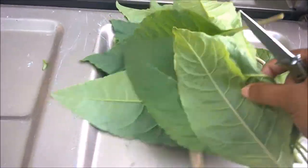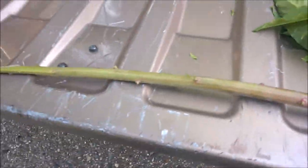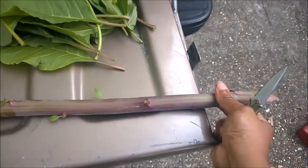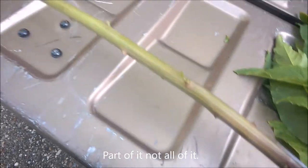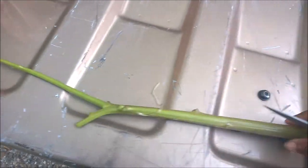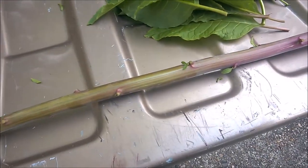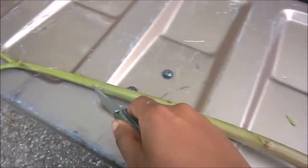I got all my leaves taken off now. I'm going to cook this stem as well. Down here it's kind of woody — you don't want that part. You see how this part is real flexible and tender and green? As it goes down it gets more and more pink and kind of tough.